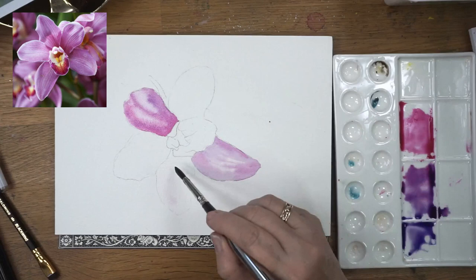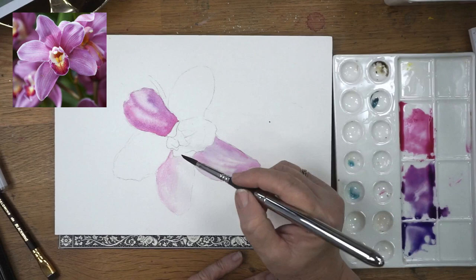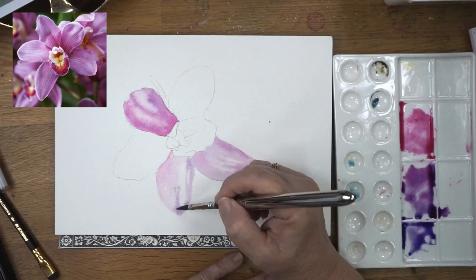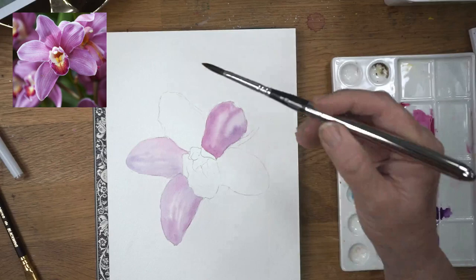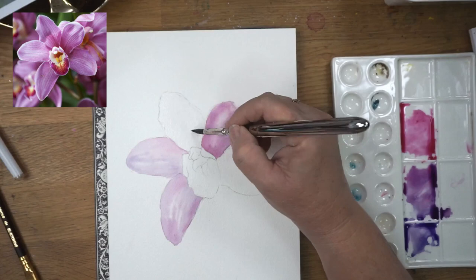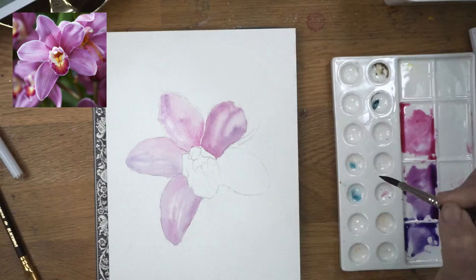You'll see that I alternate my petals so that I don't end up with bleeding. If you do your petals one next to each other, you may get colour bleeding from one into the next. So alternate your petals so they have a little bit of time to dry.